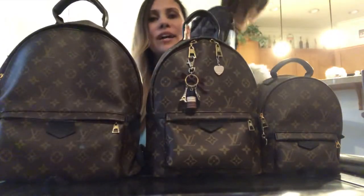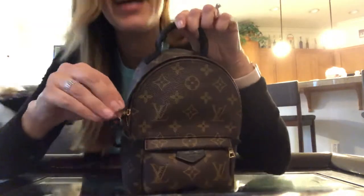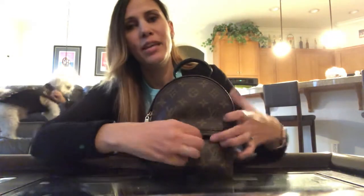Here they are all side by side, and we're going to do what's in our backpacks. We've got our New York City Snoopy t-shirts that my pretty cousin brought us from New York, with our cute little zipper pulls that say 'I Love New York' on them. I'll start out with the front pocket of the Palm Springs Mini.